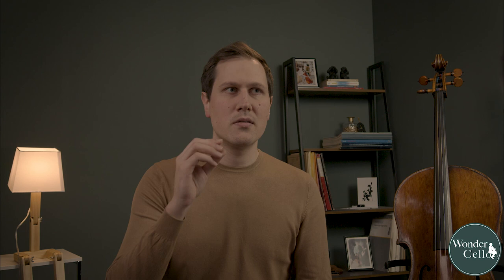When doing this mentally, you don't need to recall every fingering or every bow — it's more about imagining you're playing the piece without the instrument. Don't focus too much on getting every detail right; just really mentally go through that piece of music.